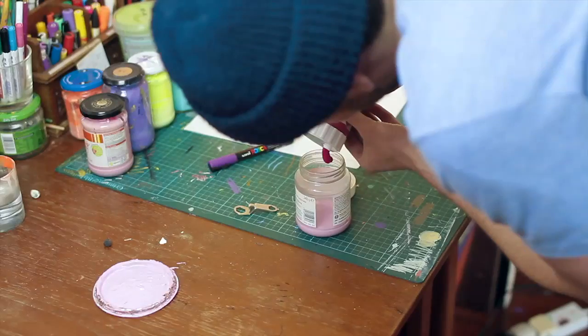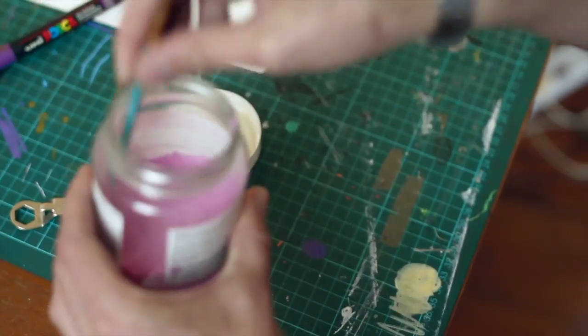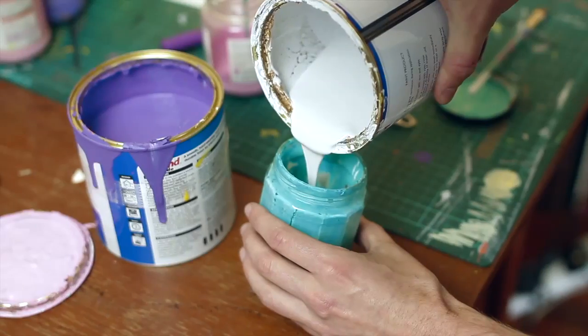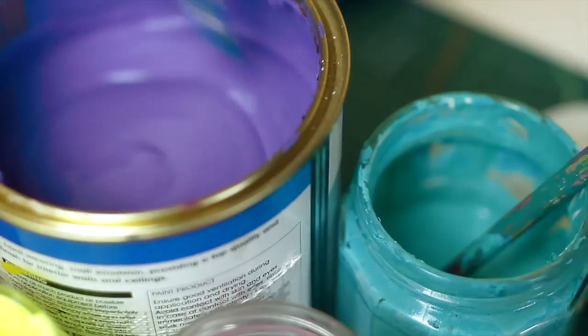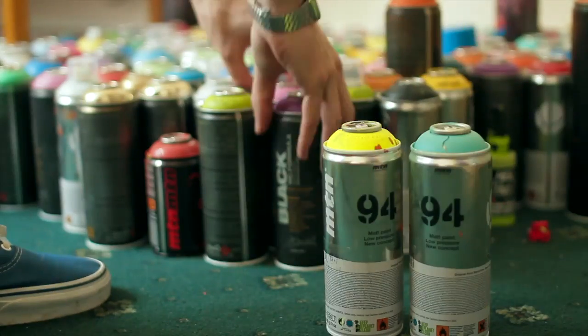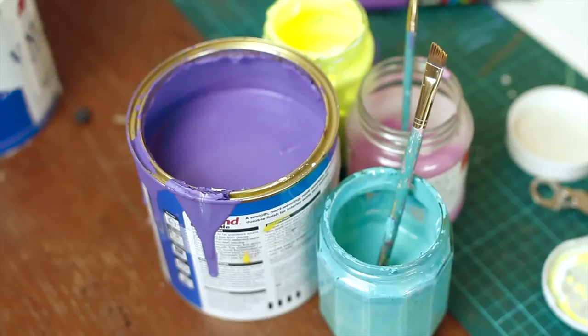I've always had this idea to paint quite a fun design on a bike frame with a pattern and little eyes poking through. The pattern works on the frame because it's easy to link up on the other side, because it has to go 360 all the way around. I picked out the colours from my paint stash that go together well, and then I mixed the acrylics to match those.